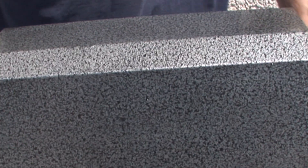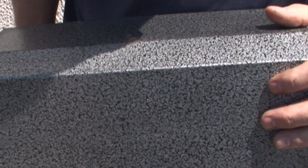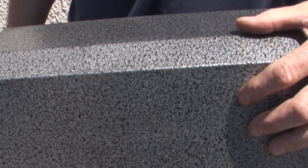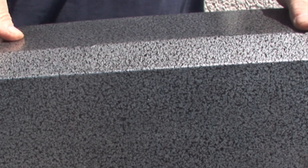You can always tell a Holmes machine by this fantastic, clean, good-looking hammered nickel finish — it's a beautiful case. It's a small compact motor head, so let me take the case off and we'll take a look inside of this rare bird.